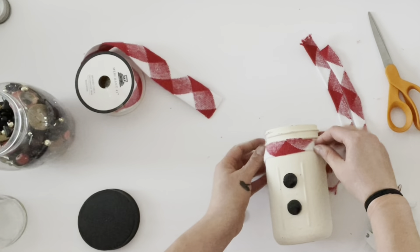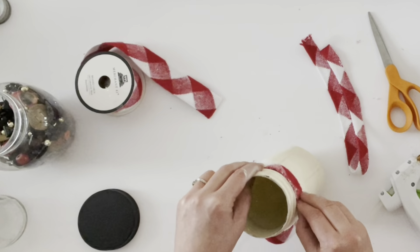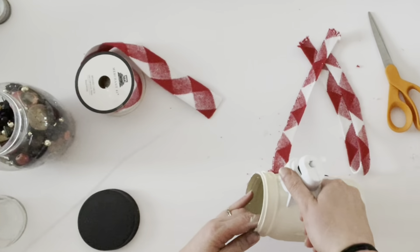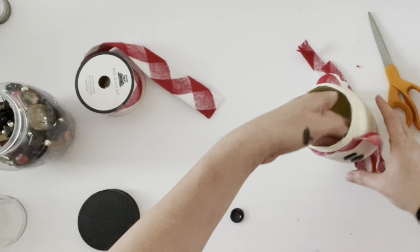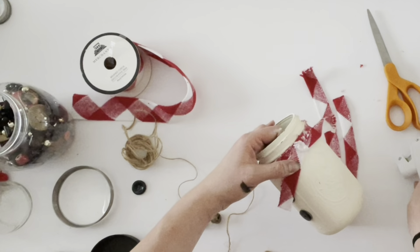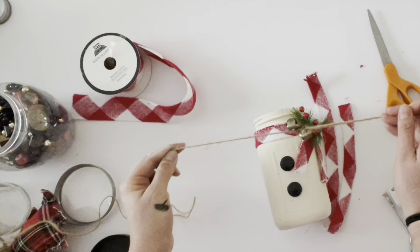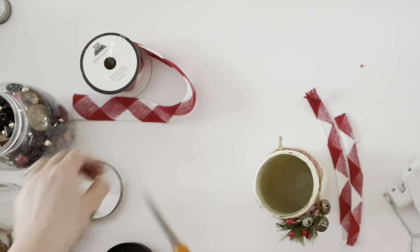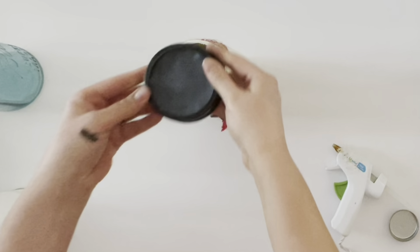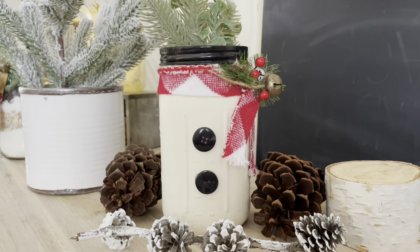Next, take a ribbon or trim to make a scarf around your snowman. I used red and white buffalo check trim and hot glued it around the rim of the mason jar for the snowman's scarf. I hot glued the two ends hanging down toward the front, then tied on some bells with twine and embellished the snowman. The last step is to put the mason jar lid on top — painted black to act as the snowman's hat — then stuff some Christmas florals in the center. It turned out really cute and reminiscent of a little snowman.